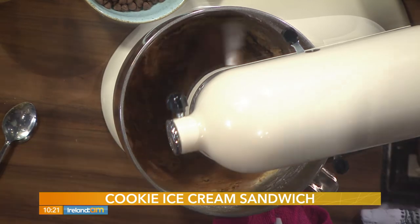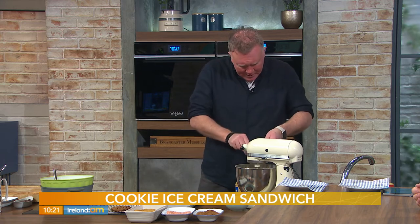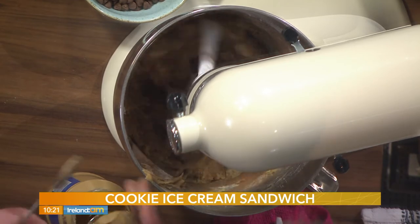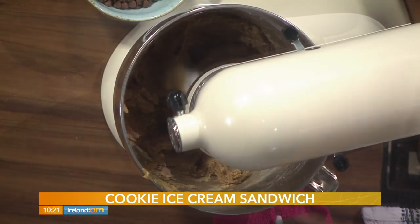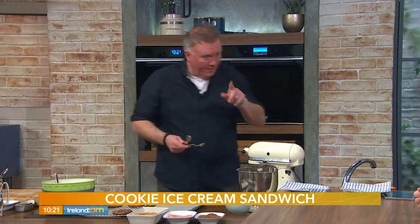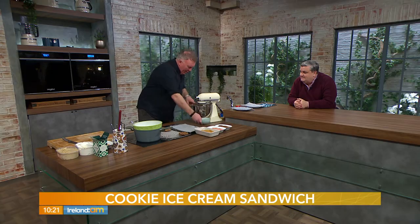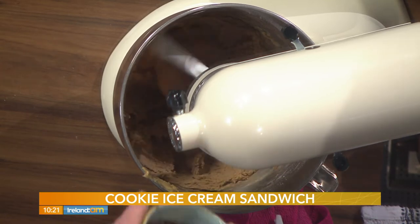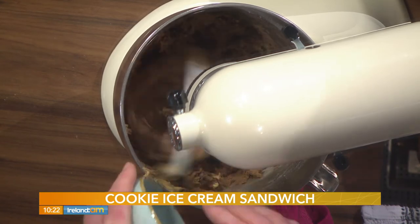We have 75 grams of peanut butter — this is smooth, but crunchy works too, all depends on your preference. Two tablespoons is roughly 75 grams. You could even do one batch smooth and one batch crunchy for extra crunch. We're also putting peanuts on top later. Now we've added the peanut butter, we're going to spike it with some chocolate chips.